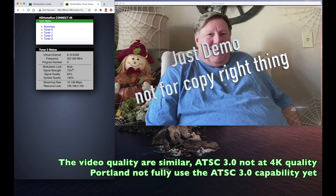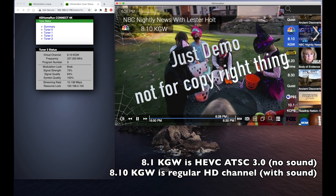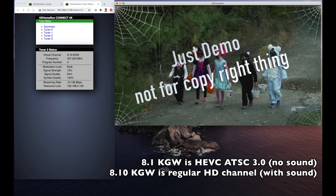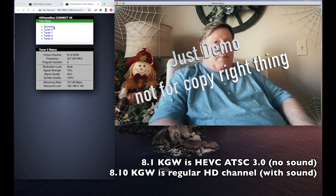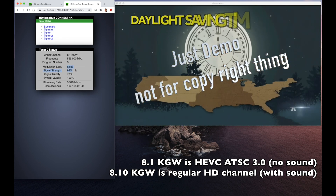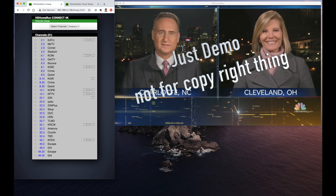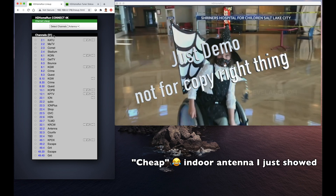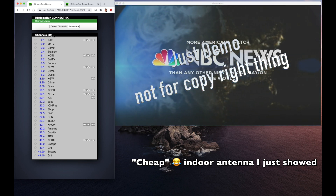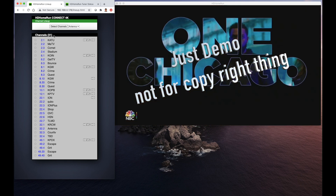If we tune to the previous one, we see that the sound disappears and it gets to tuner zero. We can see this tuner is an ATSC 3.0 tuner, and it only gets 31 channels here because I was connected to a home indoor antenna. Let me connect to an outdoor antenna and do another channel search. I expect to get better reception and more channels this time.